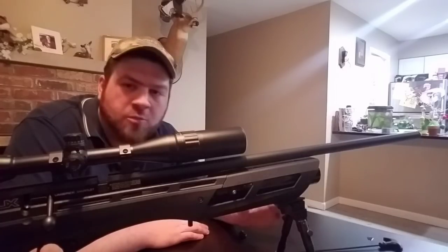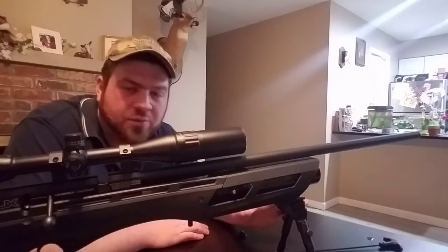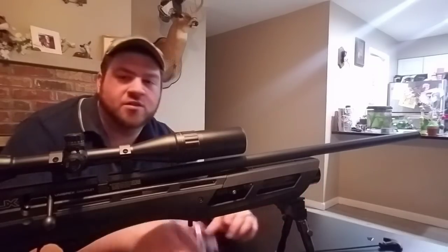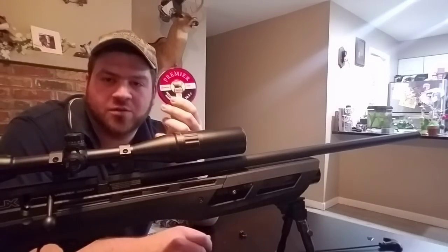What I'm doing is basically tuning the barrel harmonically to shoot whatever pellet I want pretty accurately. I could shoot whether it's these pellets — you've seen me shoot these on camera, which I'll show the clip of —